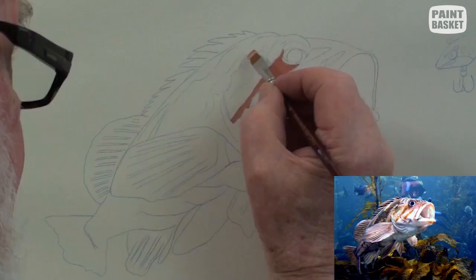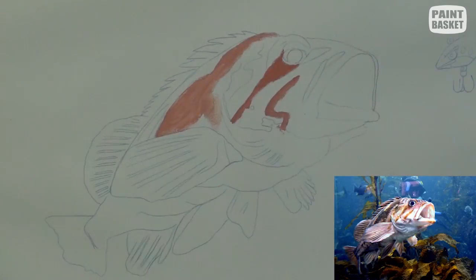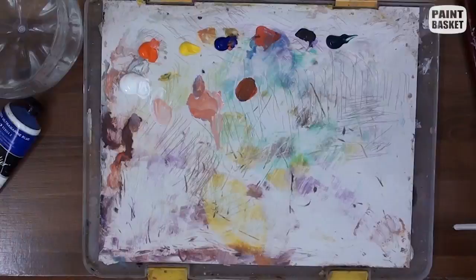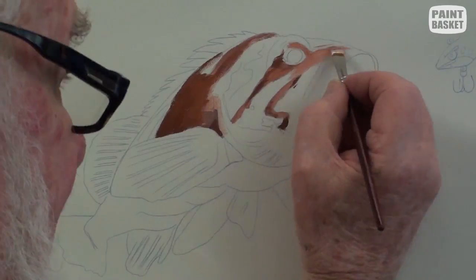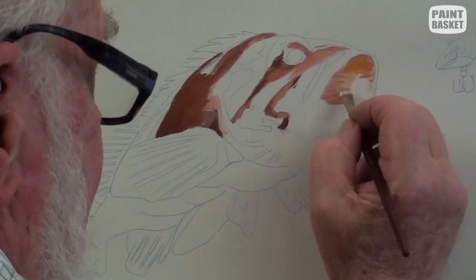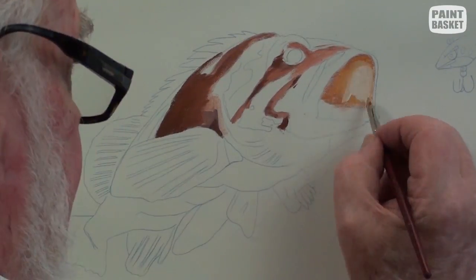By starting with the main dark markings and stripes and painting them first, a quick basic picture is built up. The more visual the pattern, the easier it will be to paint in all the other lighter tonal ranges and colors.